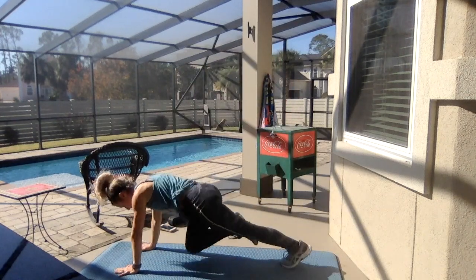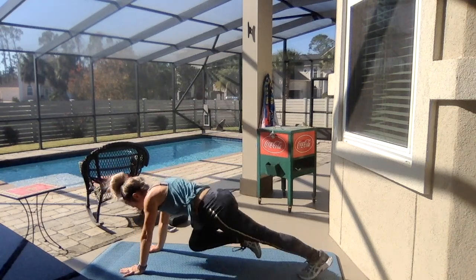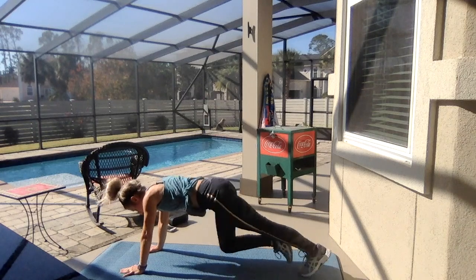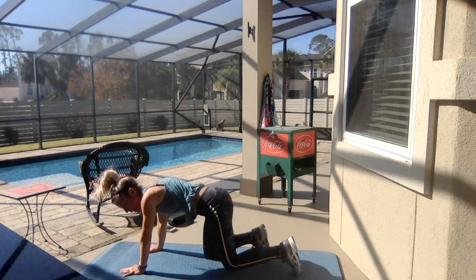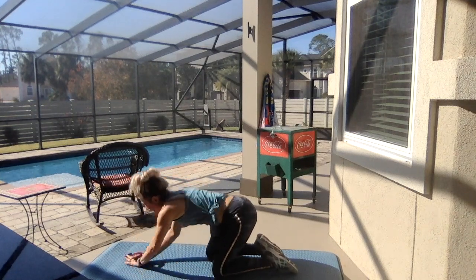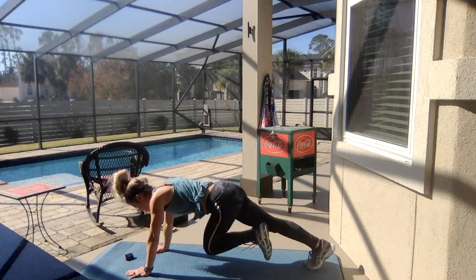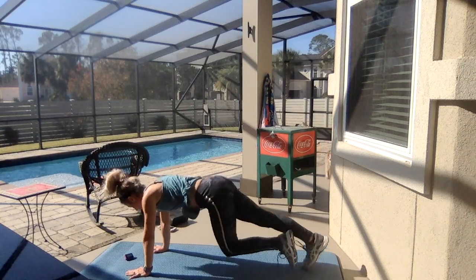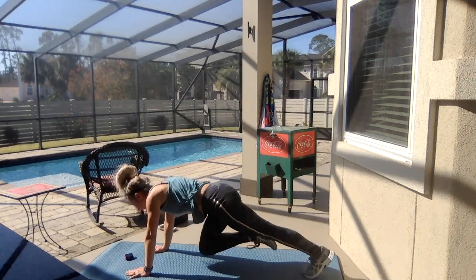M — mountain climbers. Go! Hands on your shoulders, put your butt down. We're already on M, we've got two more after this. 25 seconds — if you need a break, just take it. We're 16 minutes into the workout. It's going to be a 20-minute-ish workout that you can repeat. Five, four, three, two, and one!